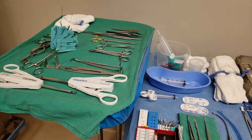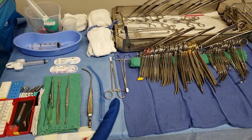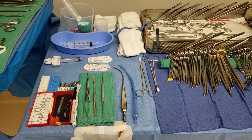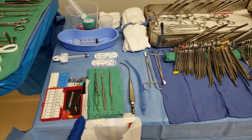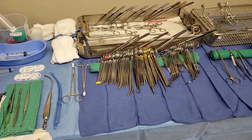For example, these are called kitners — these are for dissection. Some surgeons use them; I don't know if he does or doesn't, but I opened it anyway. I also opened some umbilical tapes — it does say that on his preference card, so I went ahead and opened that.